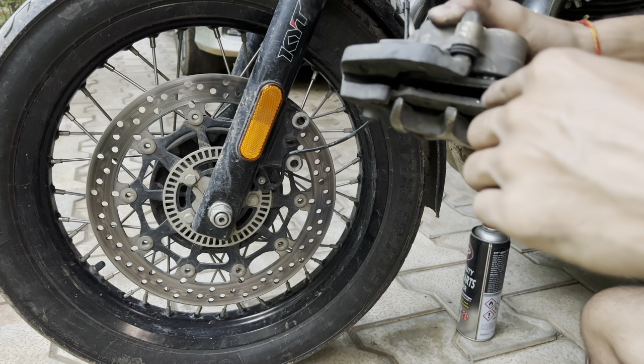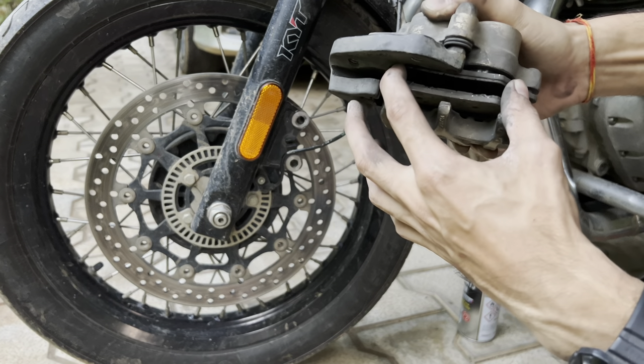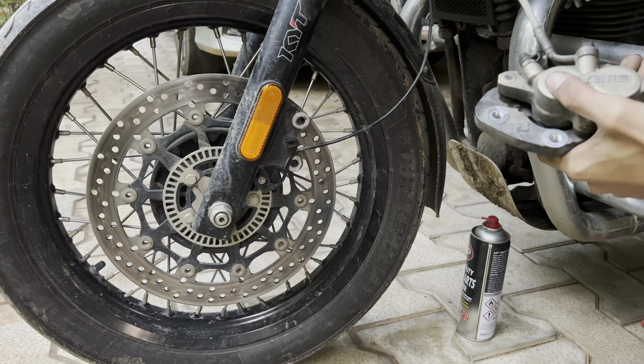After cleaning, what I usually do is put back the old disc pads and put a screwdriver in between them and push the pistons back up, because it's quite a task putting them back otherwise. That's what I did and you can do that too.